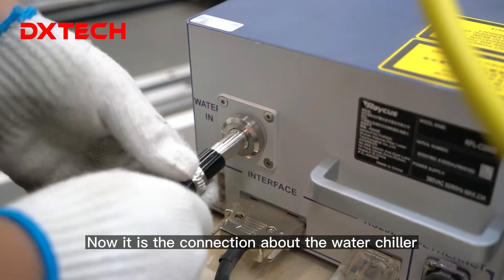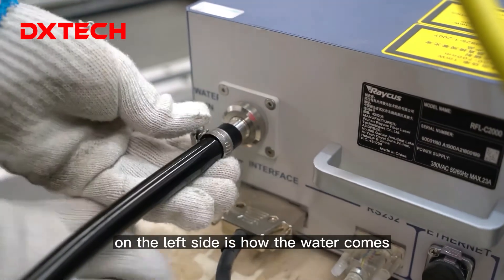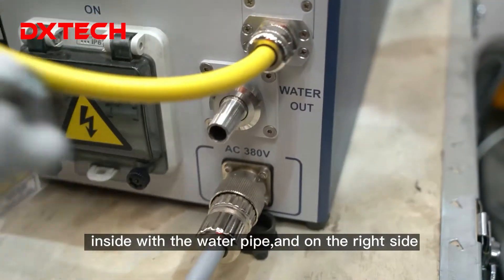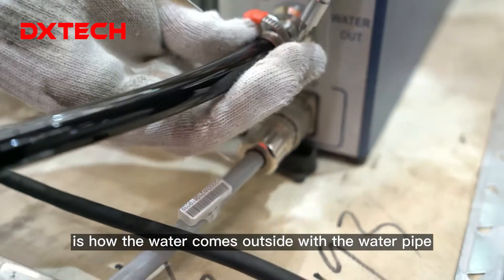Now it's the connection of the water chiller with the water source. On the left side is how the water comes inside with the pipe, and on the right side is how the water goes outside with the water pipe.